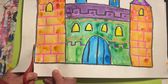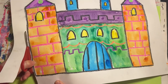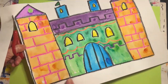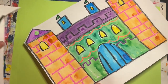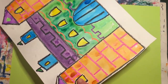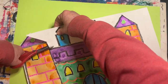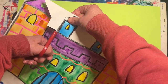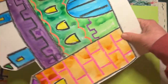I'm cutting just outside of the black line, the outline of my castle. I'm leaving just a little bit of white space. Notice how I'm turning my paper as I cut. Carefully cut around your flags.